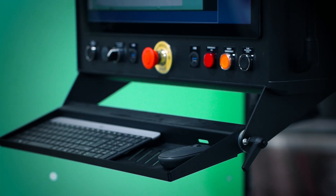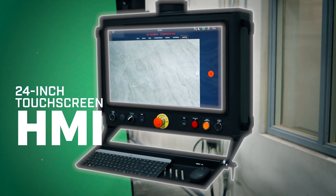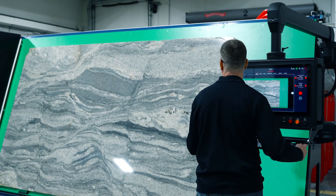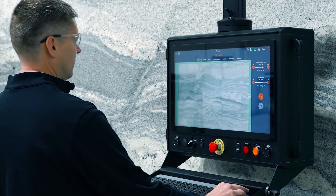SlabVision is designed with ease of use in mind, featuring a 24-inch touchscreen HMI that offers a clean and intuitive interface. Glide your HMI right up next to the material after it's scanned to conveniently compare slab to screen.